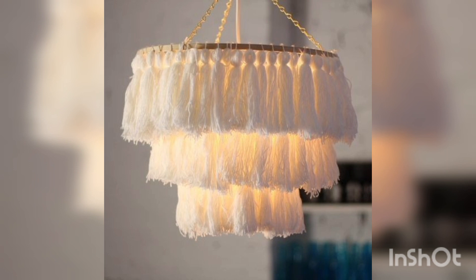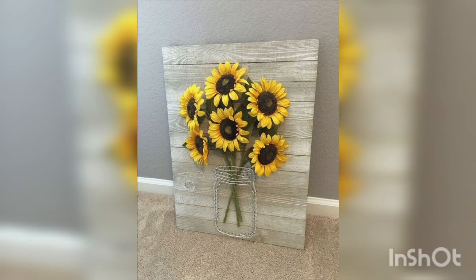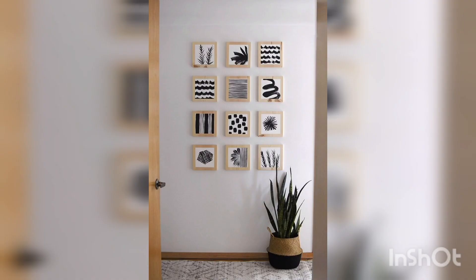Mason jars are versatile and can be used for a variety of home decor projects. You can paint them in different colors, fill them with flowers, use them as candle holders, or create a DIY lamp by attaching a light bulb kit to the top.